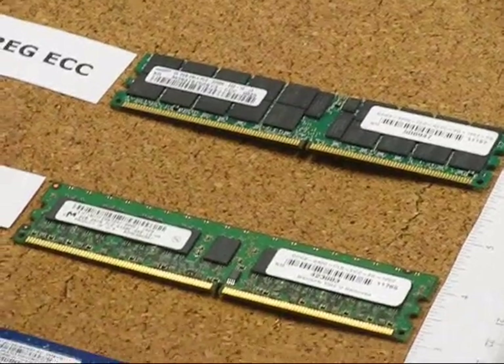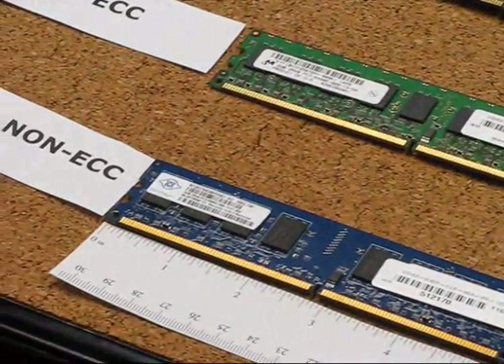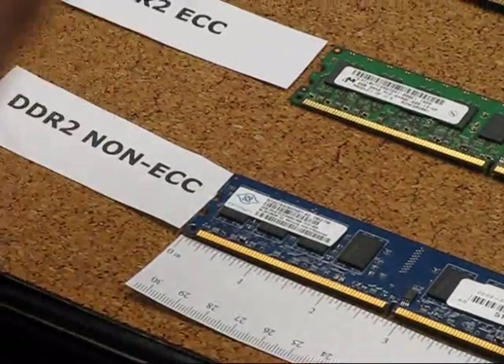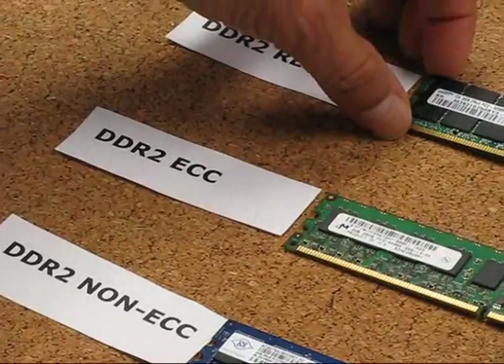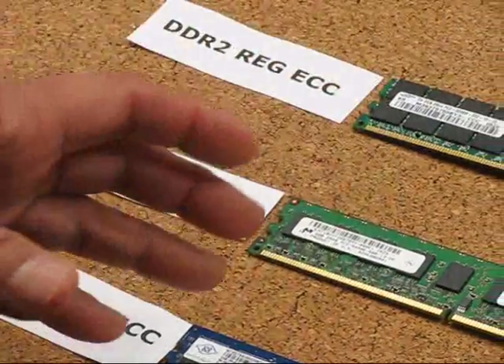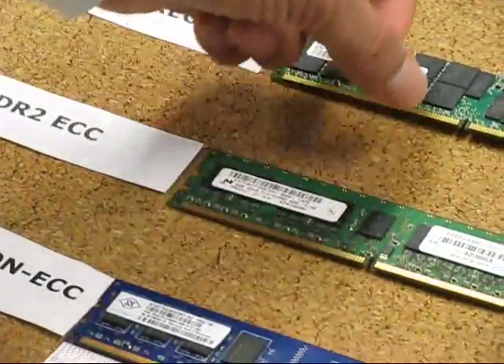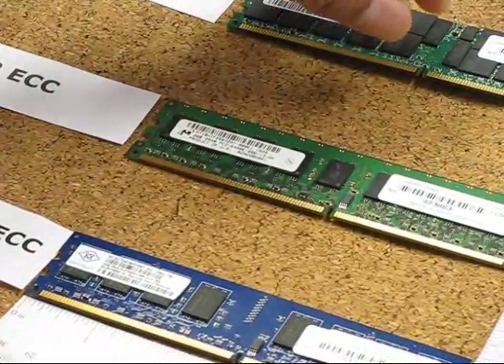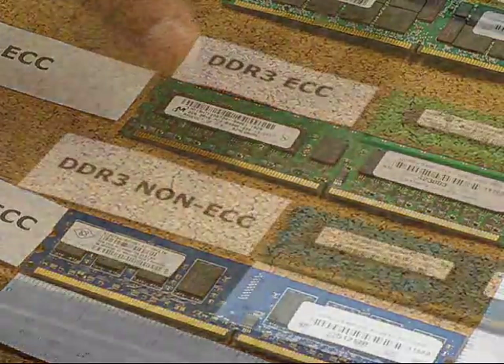These videos are for you to make the correct buying decision — when you look at a module coming out of your machine, you want to know if you're buying the correct module. Also note that on the DDR2, the notch is thinner than on DDR1, so the module will not fit if you buy the wrong one.